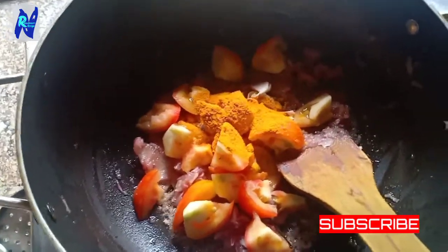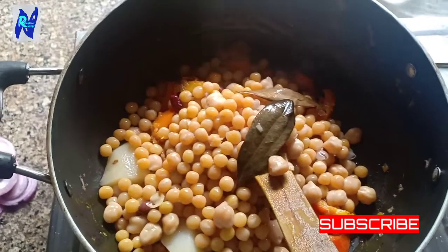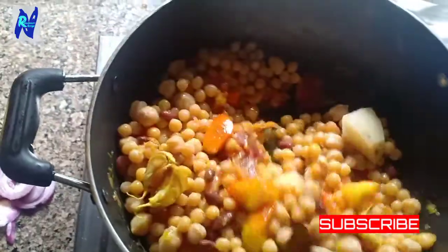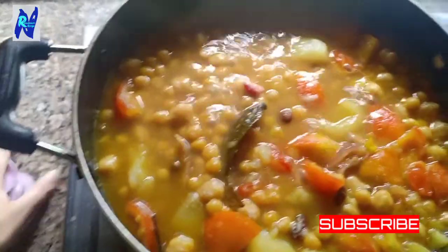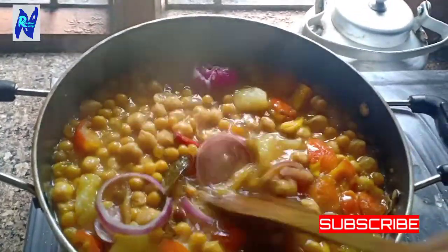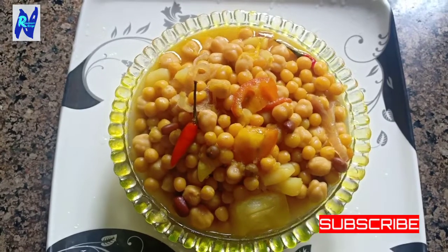I am going to boil it in the pot. Now I am going to boil it in the pot and let it cook.